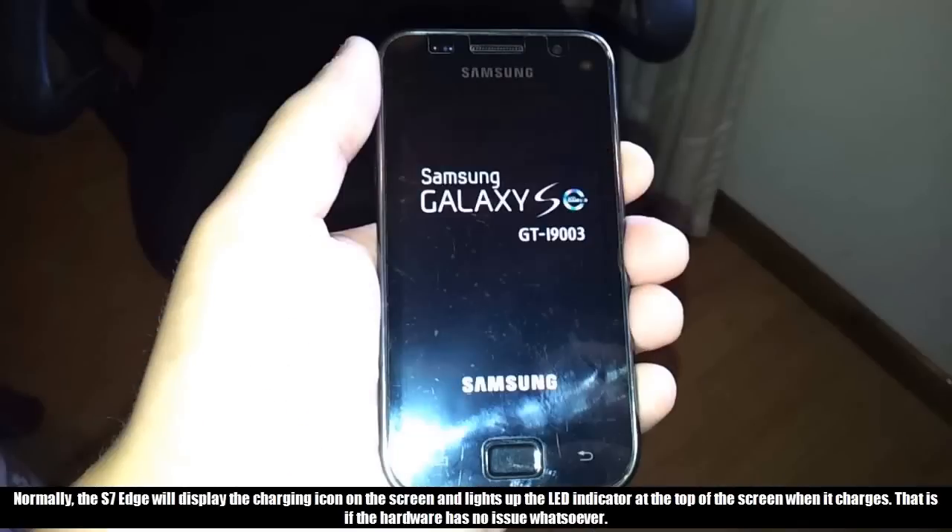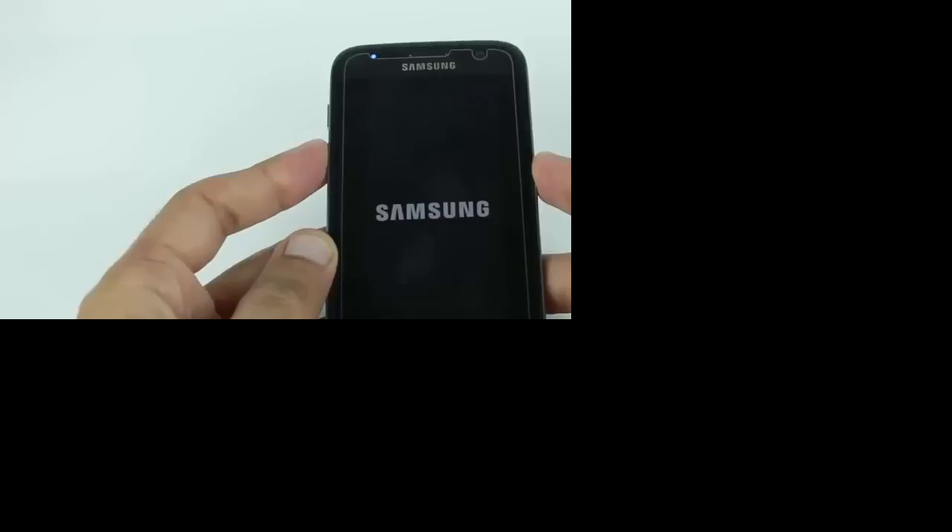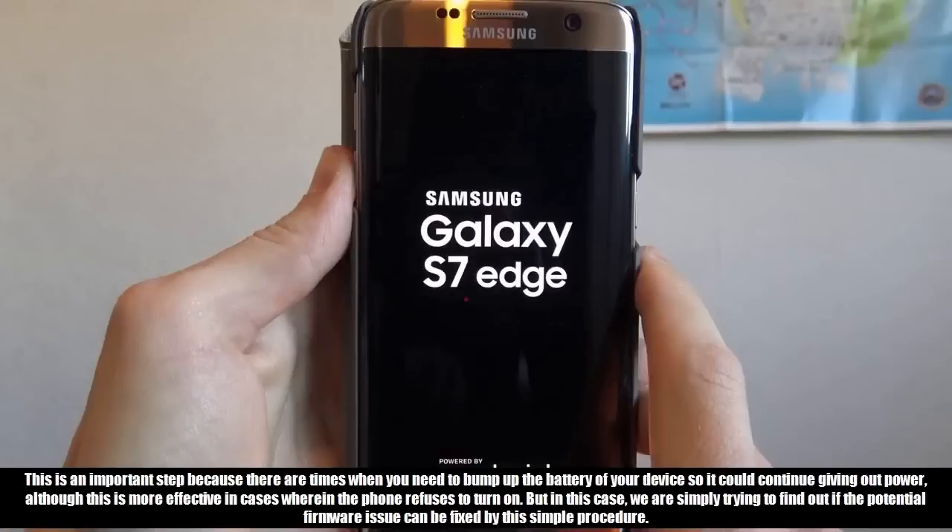Normally, the S7 Edge will display the charging icon on the screen and light up the LED indicator at the top of the screen when it charges — that is if the hardware has no issue whatsoever. So if this is what's happening with your phone when you connect it to your computer or charger, then everything might just be fine. Allow it to charge for 10 minutes and then attempt to turn it on and see if it boots up successfully. This is an important step because there are times when you need to bump up the battery so the device could continue giving out power.